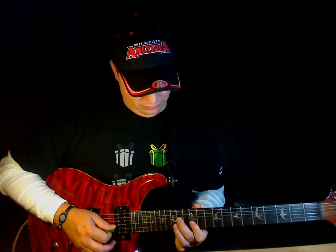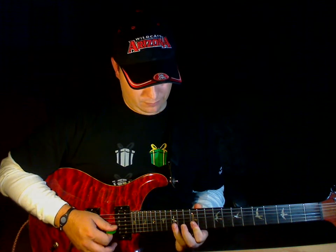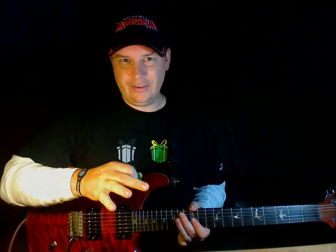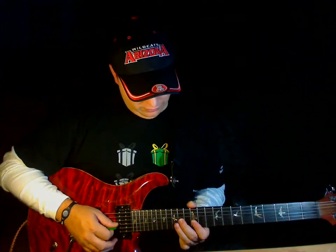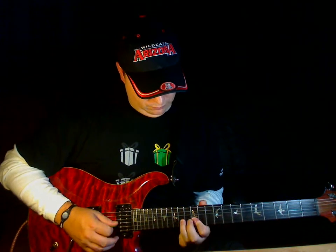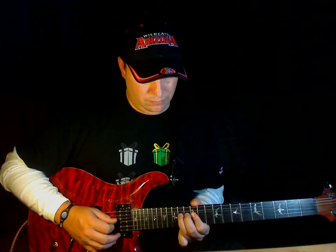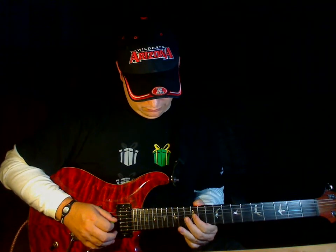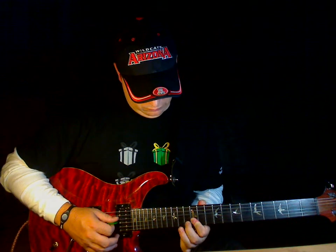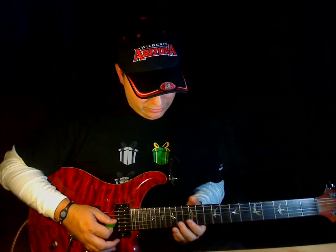Then go back and start it all over again. So it's going to sound like this slow. And then you can do stuff after that to kind of finish off the riff. Pretty cool sounding riff, really.